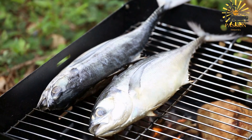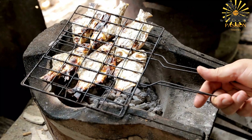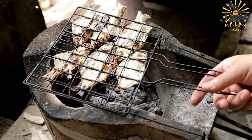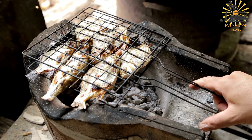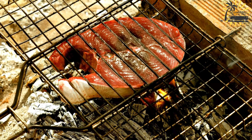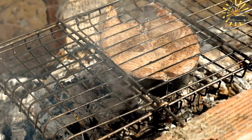Instructions: Start by cleaning and scaling the fish thoroughly. Make diagonal cuts on both sides of the fish, which will help the marinade penetrate and ensure even cooking. In a bowl, combine the minced garlic, chopped onion, ground ginger, ground paprika, ground cumin, ground coriander, cayenne pepper, lemon or lime juice, salt, and black pepper. Mix well to form a marinade. Rub the marinade all over the fish, making sure to coat it evenly including inside the cuts. Allow the fish to marinate for at least 30 minutes to one hour, or preferably overnight in the refrigerator, to allow the flavors to meld.